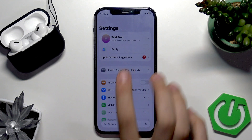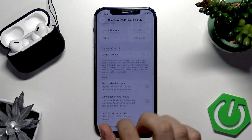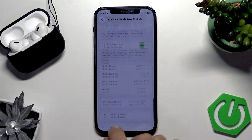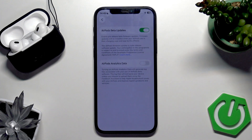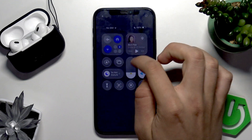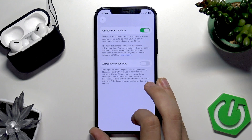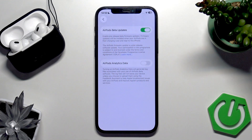Here you have to open your AirPods settings and scroll all the way down until you see the AirPods beta updates section — let me increase the brightness level for you. As you can see, the first option is AirPods beta updates, and it has to be enabled.